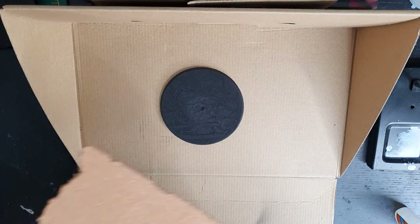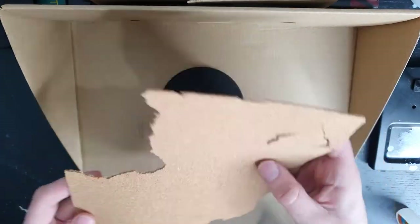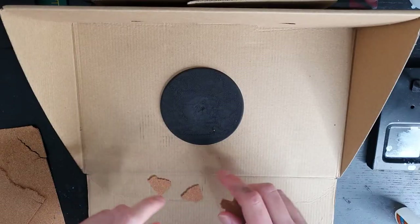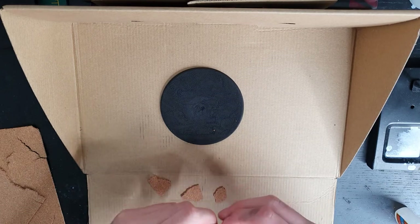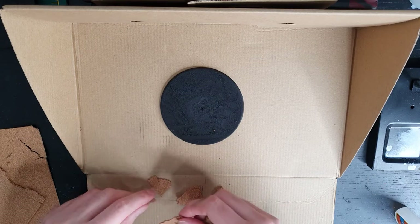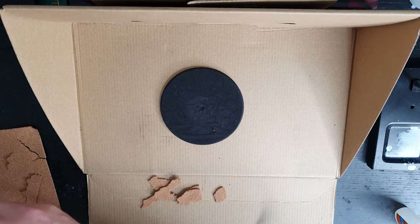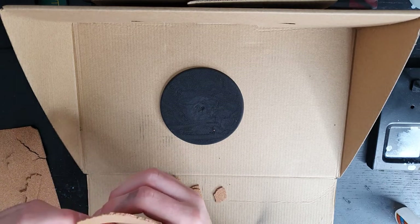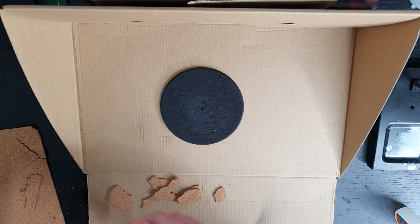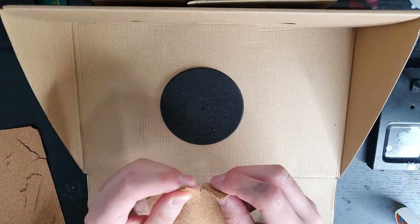We're going to start by building the structure of our base using corkboard. Corkboard is readily available on sites like Amazon or in craft stores, and it's really useful for providing jagged rock effects as it gets a really organic look whenever you break it. Break up your corkboard into manageable chunks. Because I'm doing this on a large space marine tank base, I'm going to keep my chunks pretty big, but if you're doing it on smaller bases, just reduce down the size as required. Make sure to keep them different shapes as we don't want them too uniform.